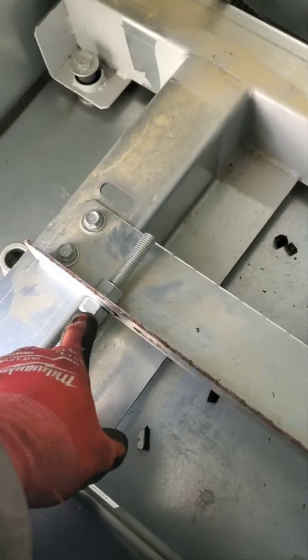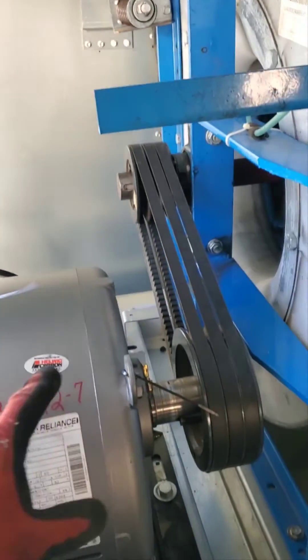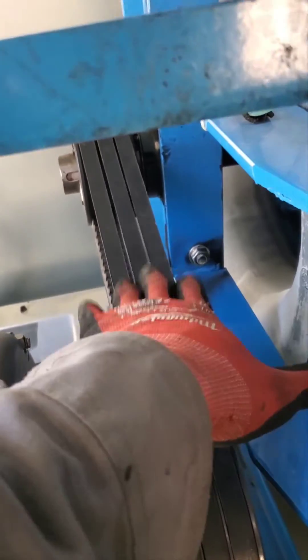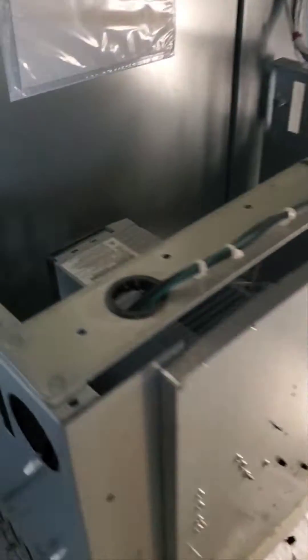If you want to loosen the belt, you unscrew these and tighten this side up. You've got to make sure it's level once you do that. Pretty much that's how you check the belt on a CSA air handler — it's running off of two VFDs.